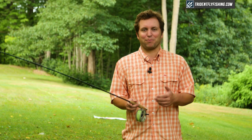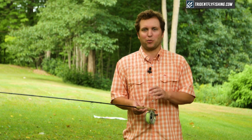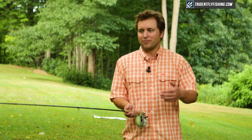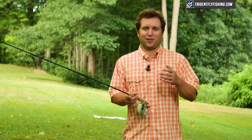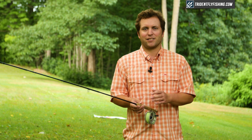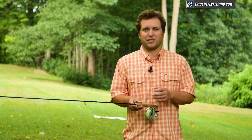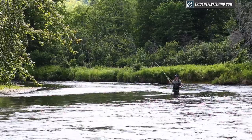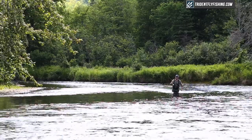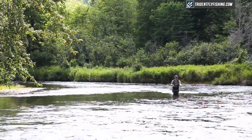As you can see, I'm really impressed with the way the Winston Air casts. It's easily my favorite Winston to date, and it does exactly what it sets out to do, which is to be a medium fast dry fly rod that maintains that classic Winston feel. We've had the chance to take this Winston Air out on the river, and it performs just as you'd expect — superbly on the water as well as in the field.